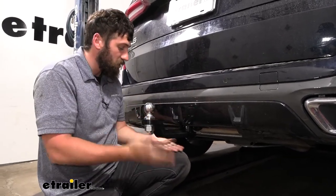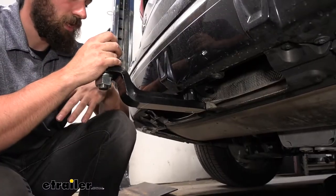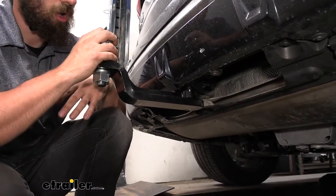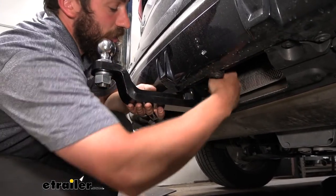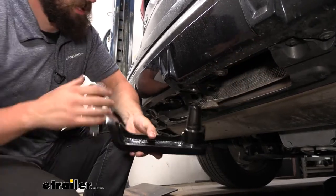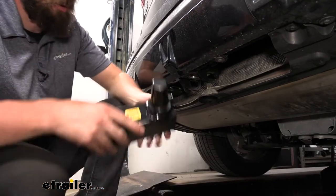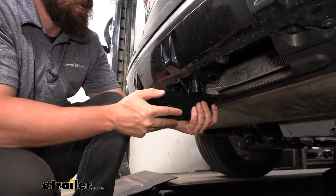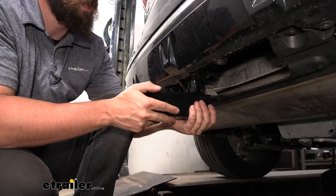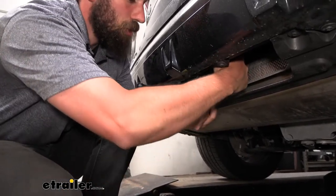Give it a nice little tug to make sure everything was seated correctly. If we're done towing and want to switch to the bike rack, it's super simple — there's a release knob on the side that frees up our ball mount, allowing us to attach our rack receiver. Keep in mind we cannot tow with the rack receiver; it can only be used for hitch-mounted accessories like a bike rack or cargo carrier.